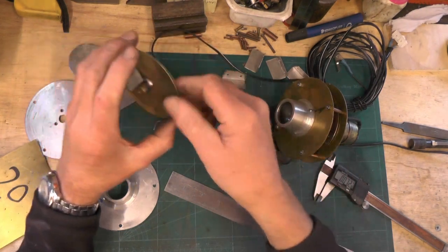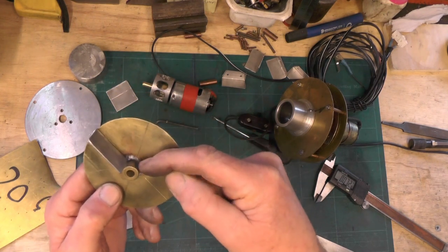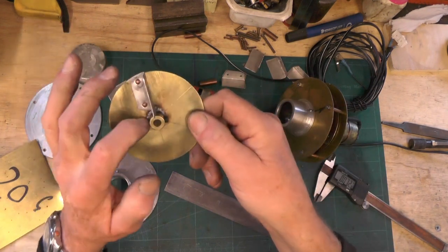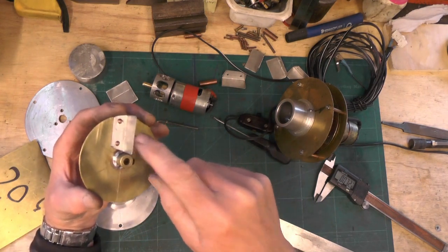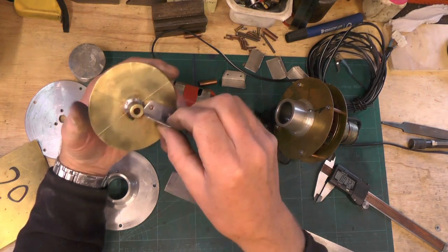Once you've got that cut out, your boss soldered in, and your grub screw in, you want to mark this plate off into six segments — scribe six equidistant lines. That's for your blades to fit to.